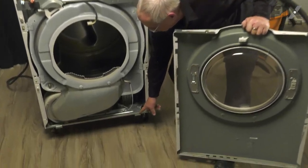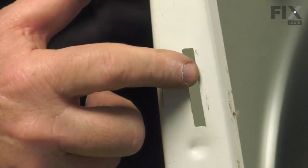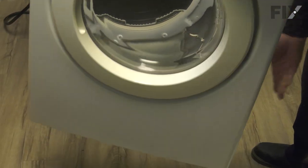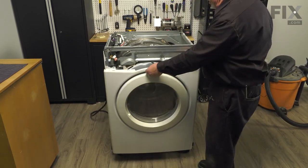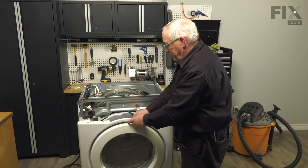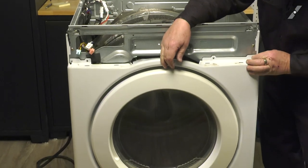Now we're ready to install the front panel. There are locating brackets at the bottom of the cabinet on both sides, and there are corresponding slots on the bottom of the front panel that go on those locating tabs. Bring the front around, drop those slots onto those tabs, and bring it up toward the dryer. Remember to connect the wiring harness for the light switch — it simply pushes into place. Marry the front up to the dryer and put a screw in to hold it.